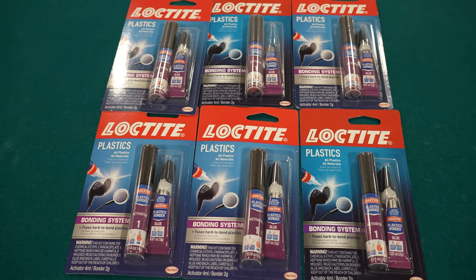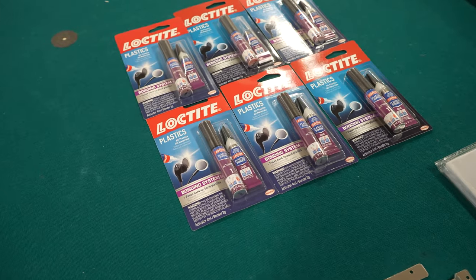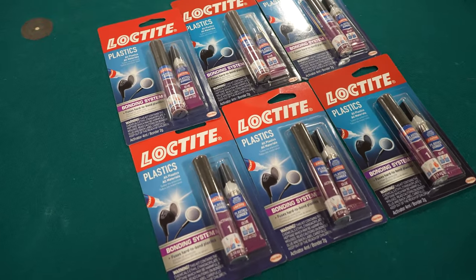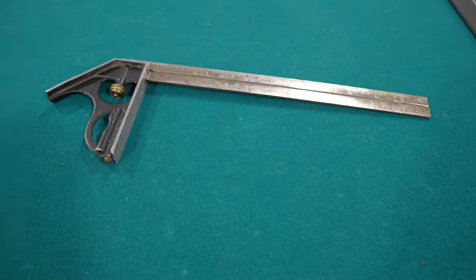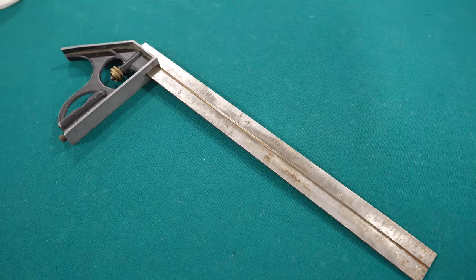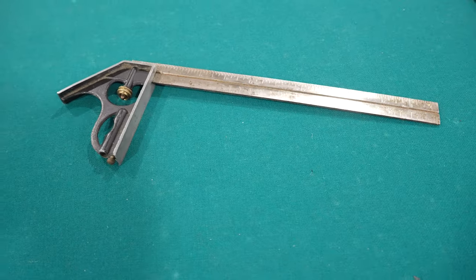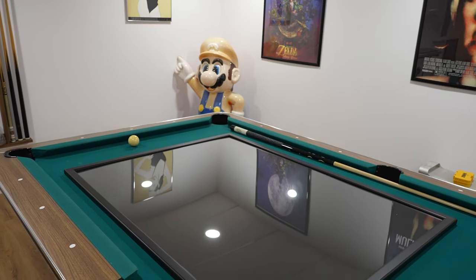Next, get the same glue El Matador used — it's Loctite Plastics. I got six of them and would suggest getting six. Something I didn't use until way too late is a protractor. Please get a very long one — just buy one and have it. It'll make your life so much easier during this project.